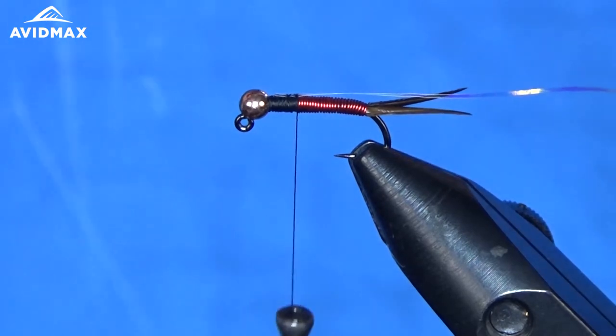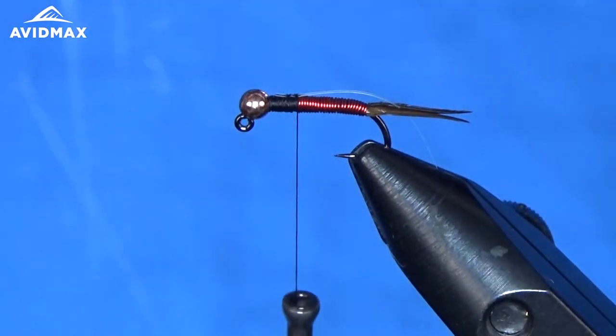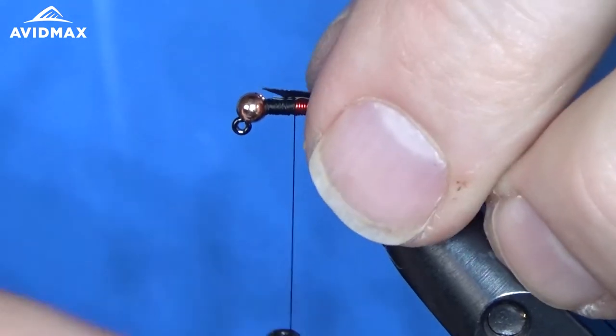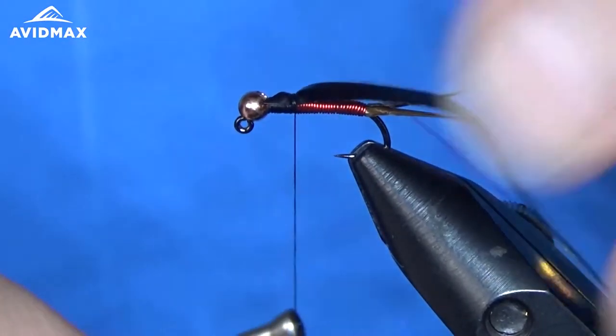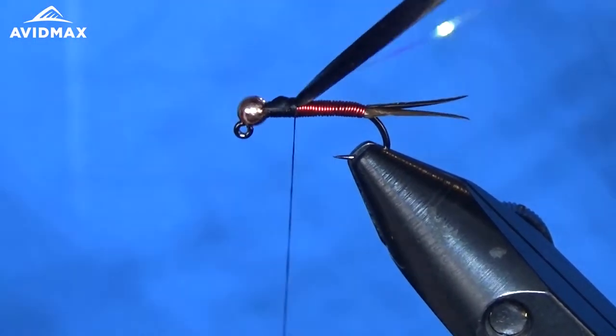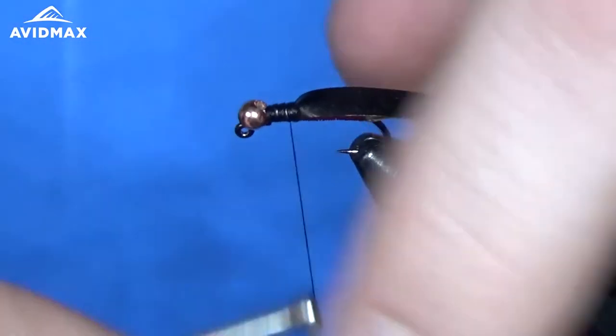I like to clip my backing kind of to a point — this makes it a little bit easier to tie in. Right on top of the hook, and what I like to do is try and keep it so that the tinsel is going to be somewhat centered when we pull it all forward towards the end of the fly.